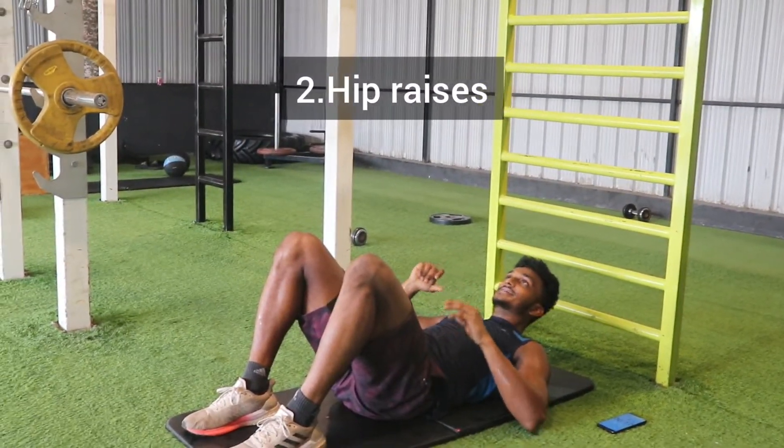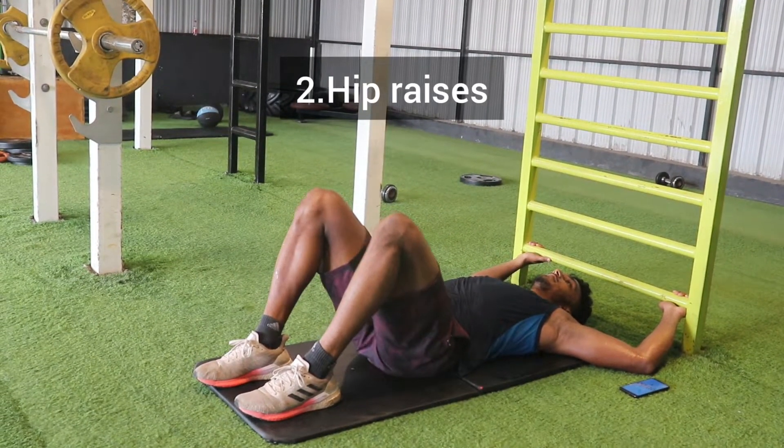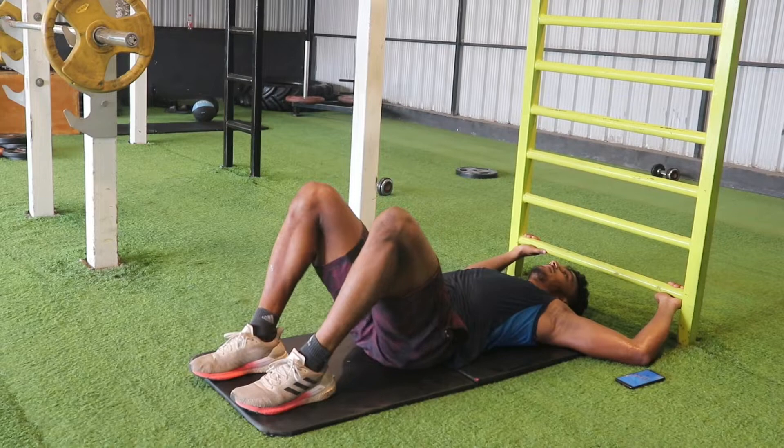20 seconds rest and the next exercise is hip rises. In the rest period, we are going to take a lot of deep breaths in and deep breaths out — get plenty of oxygen and relax. Let's go for the second exercise with full energy.